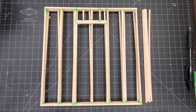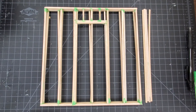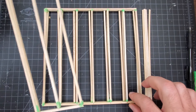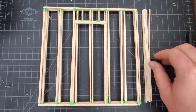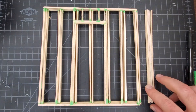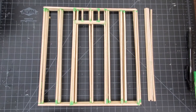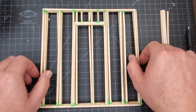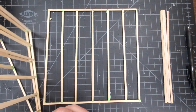Hey guys, welcome back. Today we're going to be assembling our wall frames of our architectural model. What we're going to need for this video is our four wall frames — one door frame and three standard wall frames. We're also going to need our four eight-inch top plates, which are going to be double top plates. This is how we're going to be attaching our wall frames today.